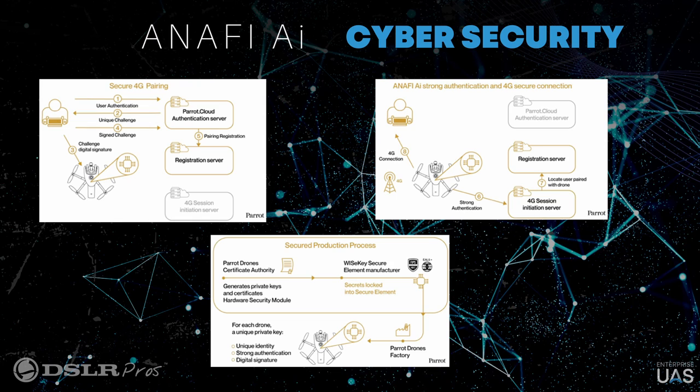Because we have this WiseKey element able to identify and encrypt, we also do something with the encryption of the pictures. Each time you take a picture with Anafi AI, this image is digitally signed. So we know that this picture has been taken by this drone, at this time, at this place, and we actually vet that. There is no way to corrupt an image — for example, changing the metadata to make it appear as if it was taken the following day — which is very important in scenarios where you need evidence.